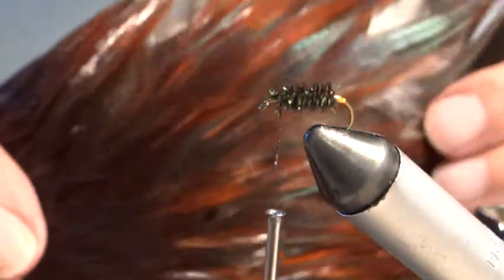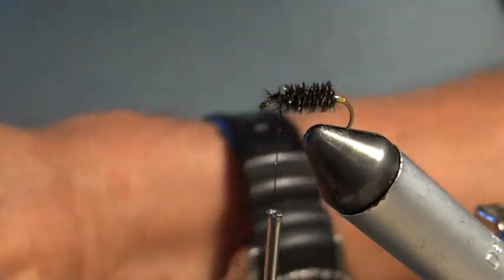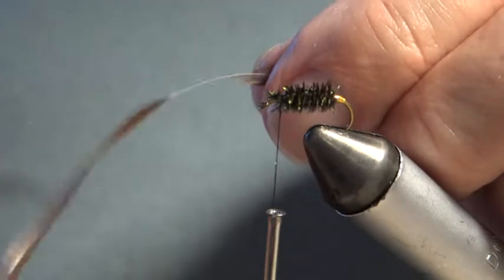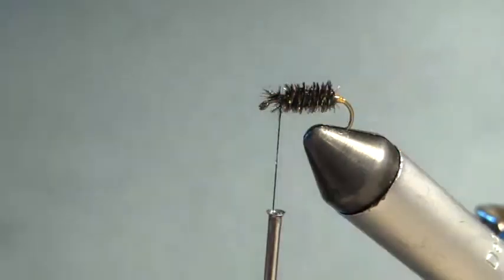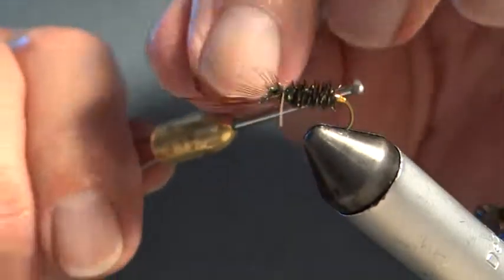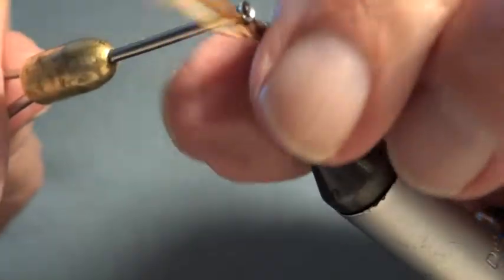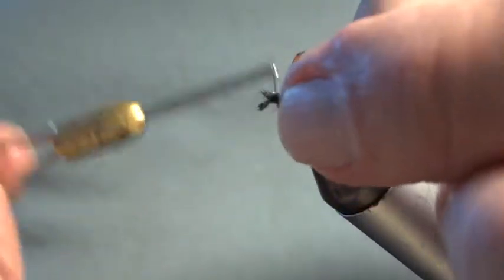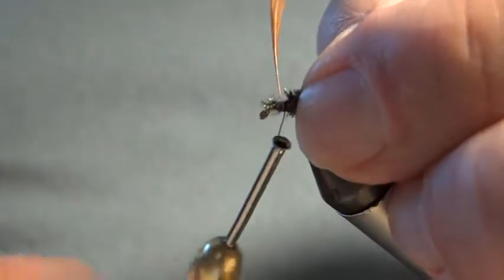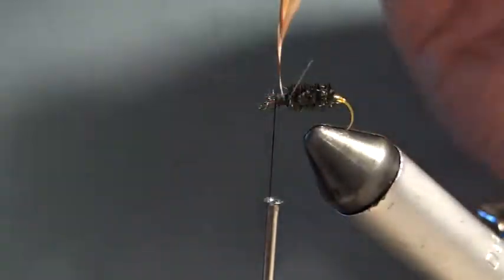I'm going to take a hackle from this cock neck cape — not a saddle. I've selected a hackle, so I'm just going to prepare it by taking off the bottom fibres, making a little stalk to tie it in. I tie it in like this with a sort of figure of eight — one that way, one that way, another one that way, another one this way — and I tie down the stalk. I like to tie down the stalk because it stops the hackle pulling out when I start to wind it.